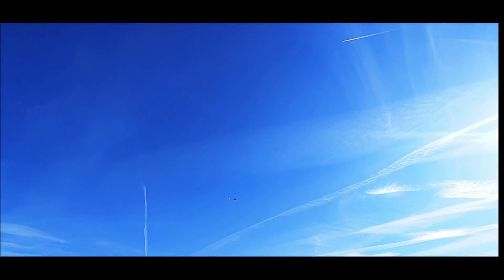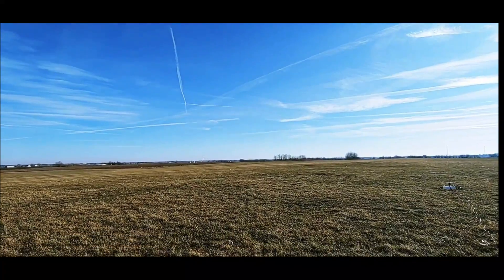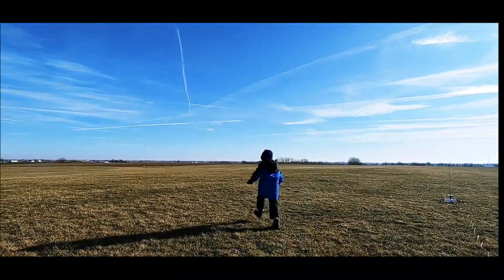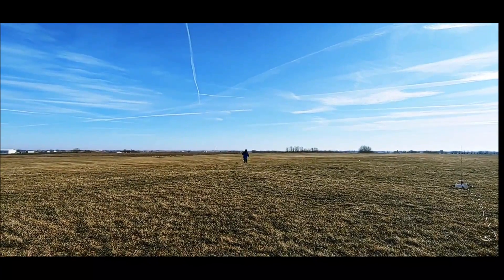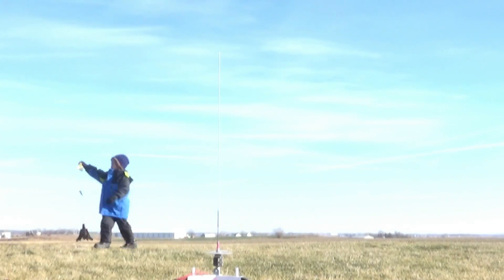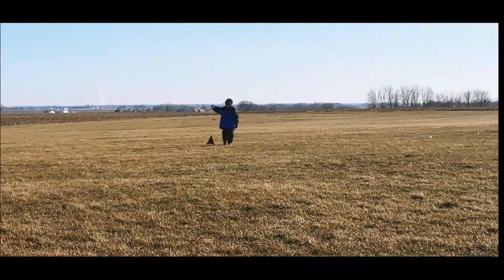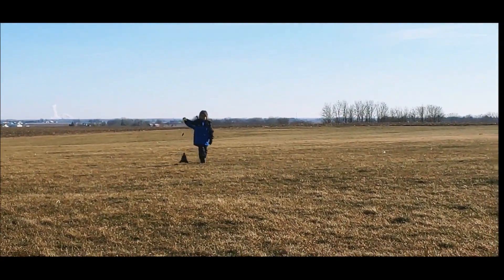That was a good flight! All right, let's go get it, partner. It's hard to run with all that winter gear on, huh? Awesome, let's have a look at everything. Maybe we could give it a little more power?